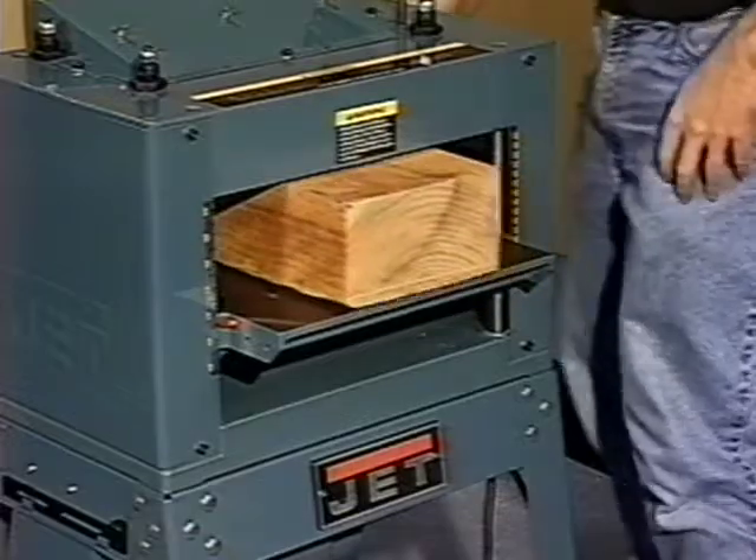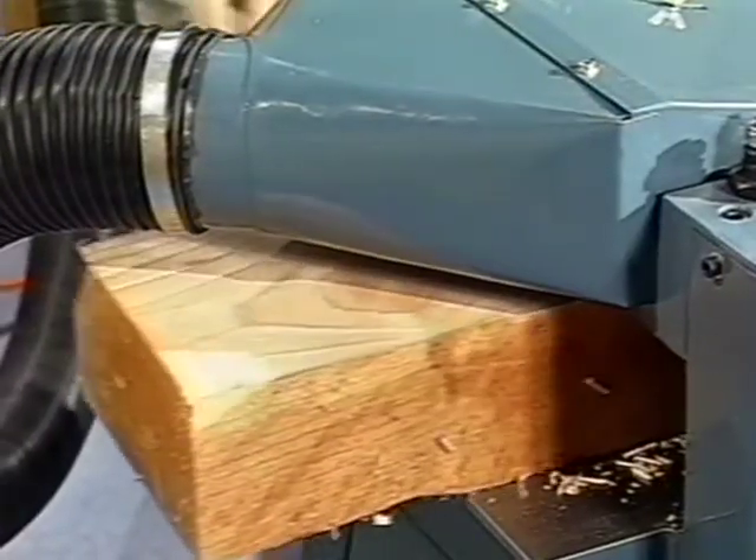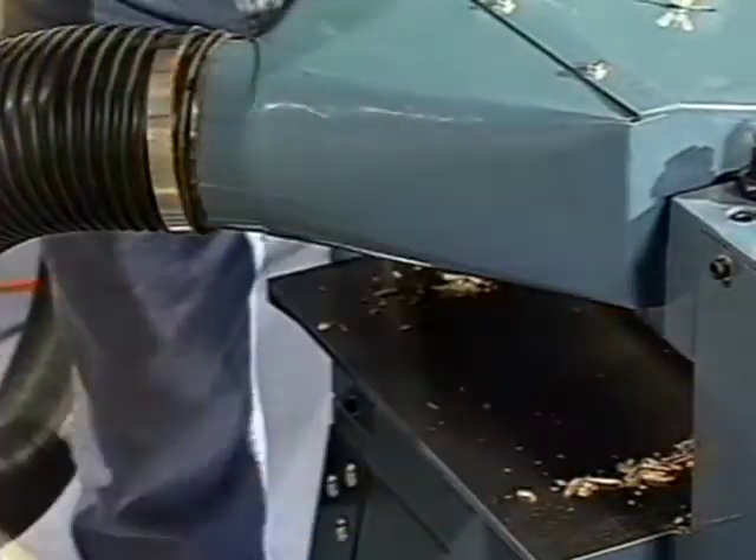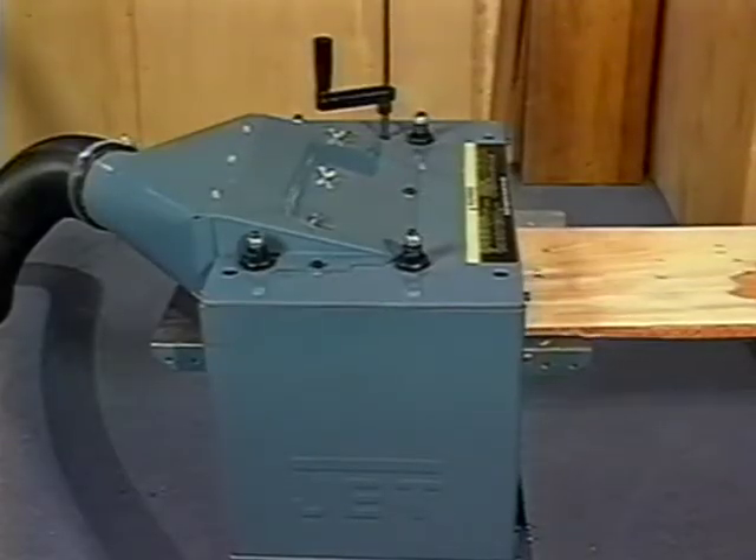Of course, before running any board that has been previously used through your planer, you'll want to check it carefully for nails, screws, and other foreign objects that might be embedded in the wood.